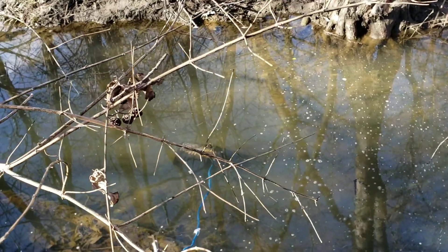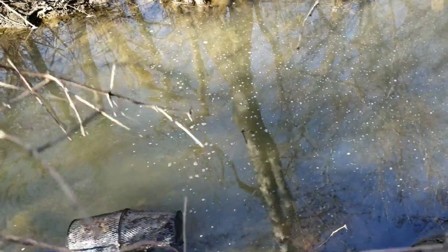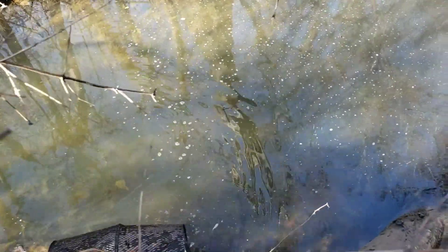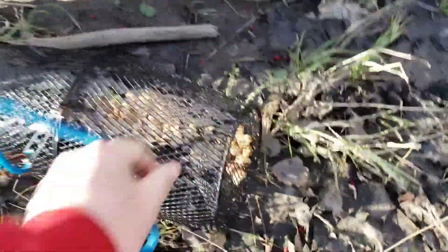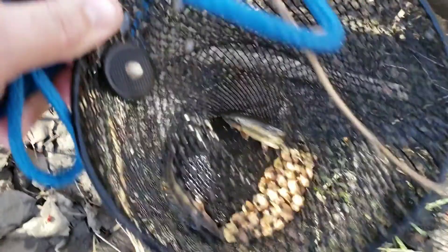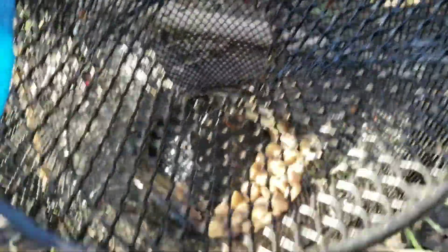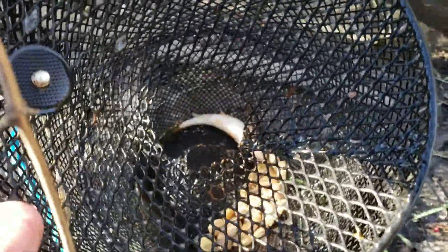Oh, there's something down in there — looks like we got something big! Oh, we got action! We got some big ones — holy cow — two big ones! Let's see... are they chubs? They are some big old creek chubs!